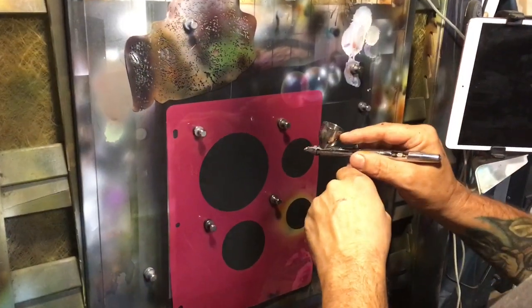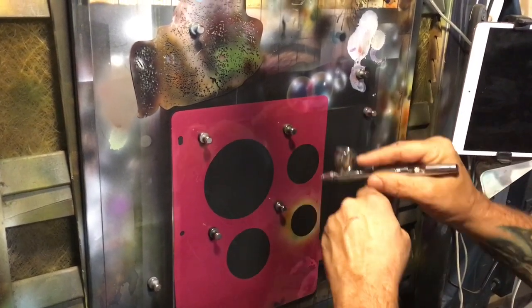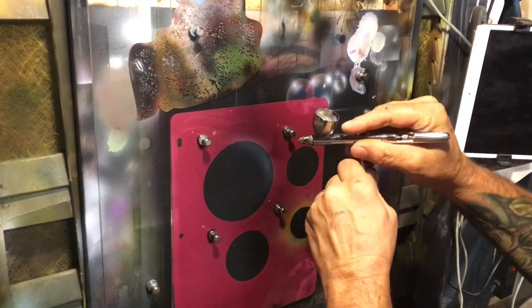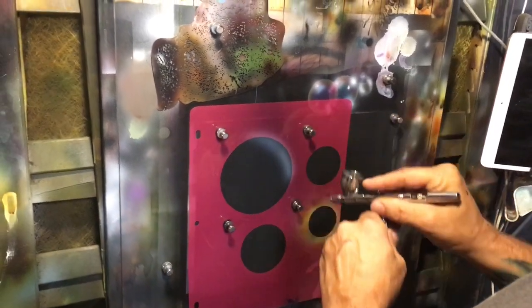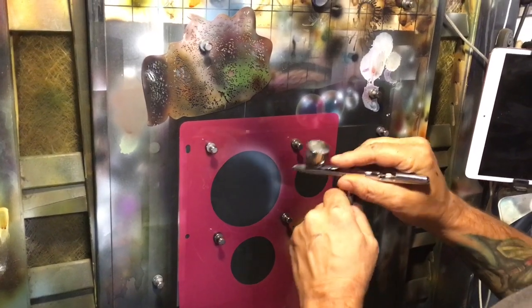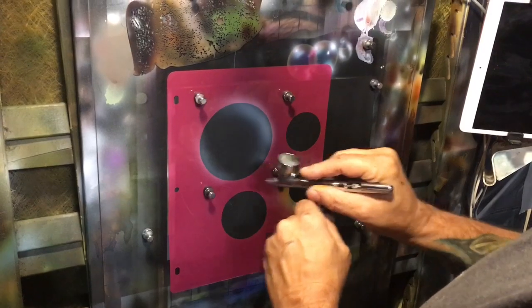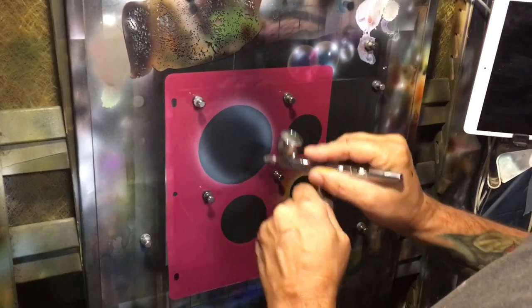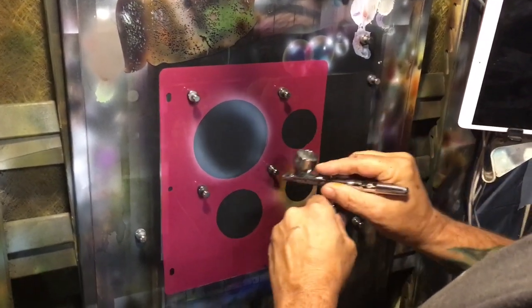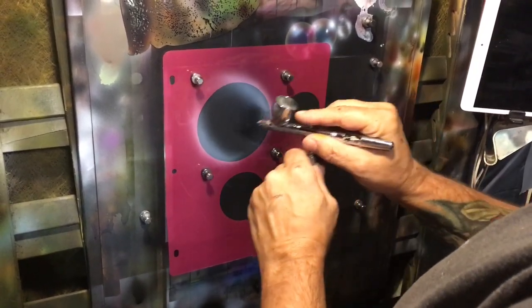All I'm gonna do is go a little bit brighter on this edge and let that overspray run to the inside. Now the thing about that — if you want the easiest way to create that effect — is to duplicate 180 degrees exactly what you do on this side. And I'll show you, if you want images in there, I'll show a little clip of how you can cut a paper stencil.